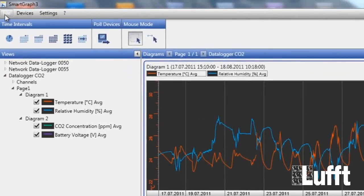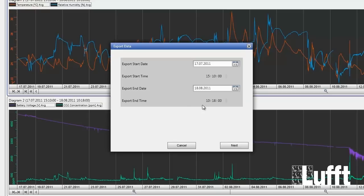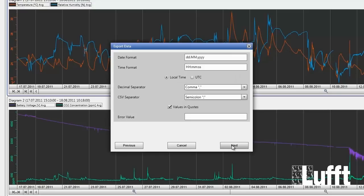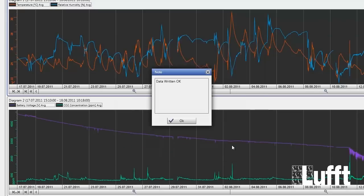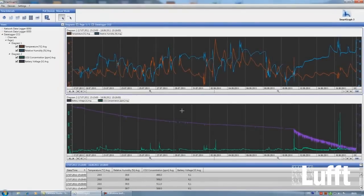SmartGraph 3 also has an export function. Go to File, then Export. The export menu will open with an export start date and export end date which you can change. Click Next, then choose which data you want to export — from which sensor, from which Opus 20. Click Next again. Under Export Data you can change the date format, time format, and everything needed in the export file. You can write a special header with different configuration and set the file name. Then click Write File and the export file will be written to your configured folder.